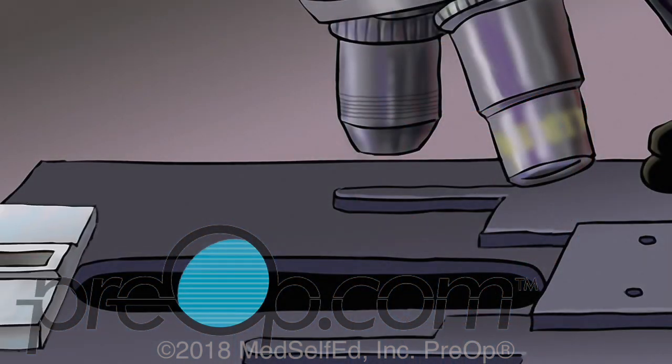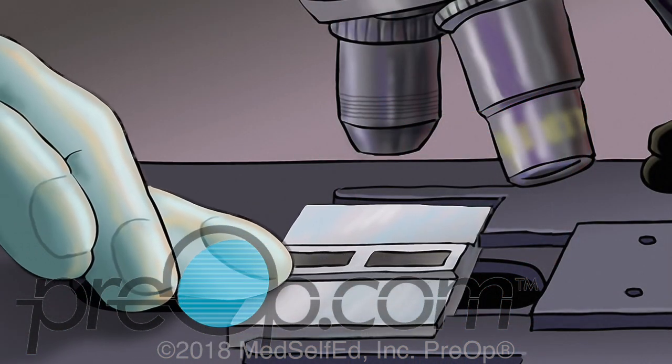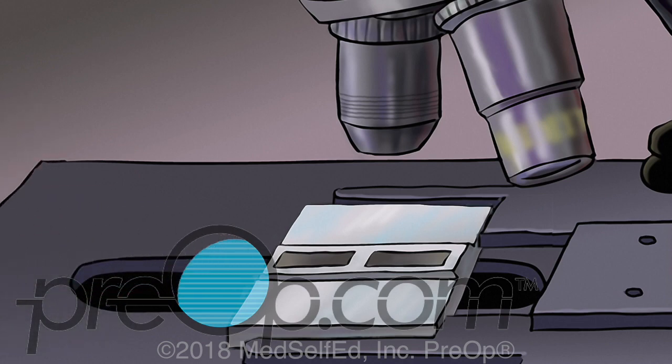If biopsies and tissue samples are collected, they are sent to a pathology lab for examination.